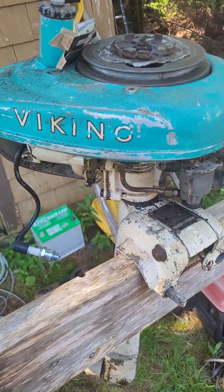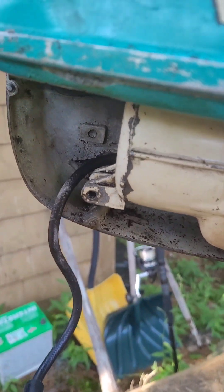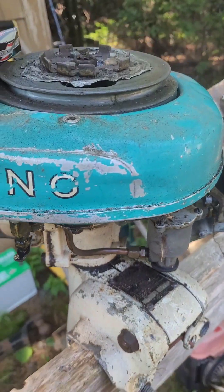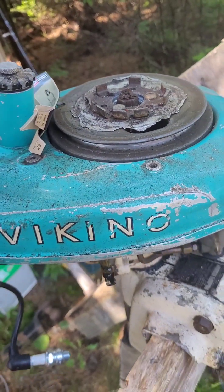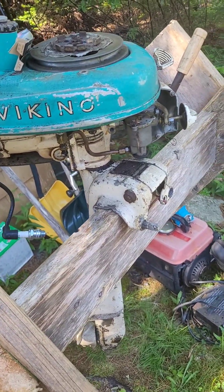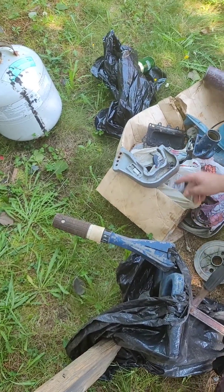Round two worked out the same way as round one — cracked coil, no spark. Can't really do anything with that, but it was a cool run nonetheless. These are cool engines, always worth a shot. Looks like we'll be paddling around today unless there's a coil in the magic bin of parts, but it doesn't seem like there is.